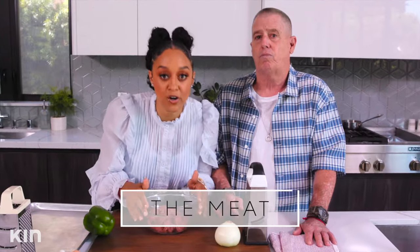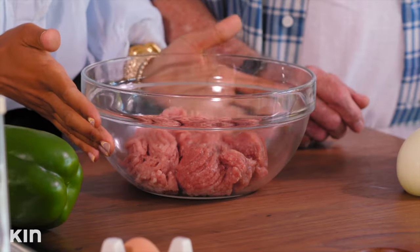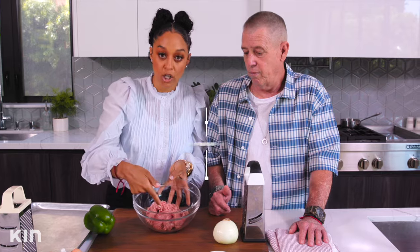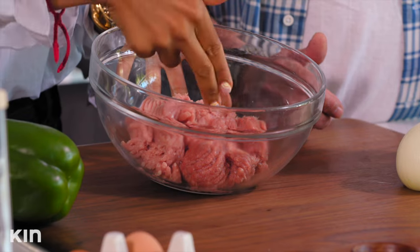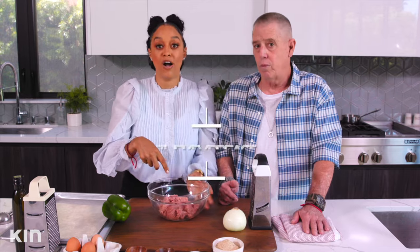Alright, first things first — we are going to start with our meatballs. What we have in the bowl here is dark turkey, which is the thigh, and light turkey from the breast. Mixing the light and the dark is going to add a lot of flavor to our meatballs.